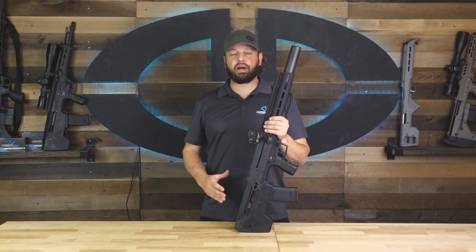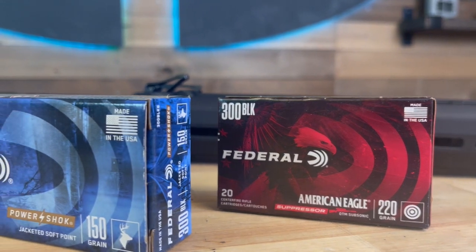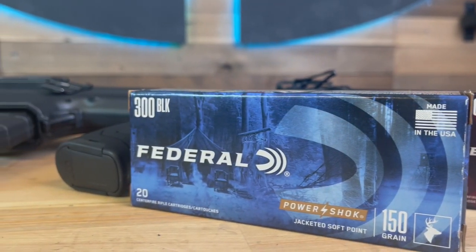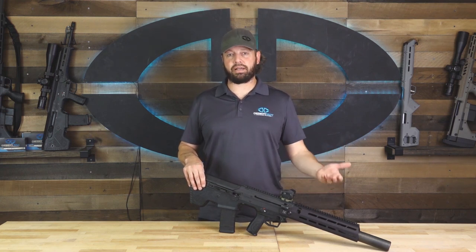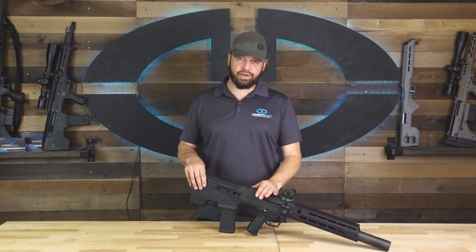Some ammunition shot better than others, which is pretty typical of any rifle. This rifle preferred the Federal 150-grain soft point load. The best-shooting subsonic load also came from Federal, with a 220-grain boattail hollow point. Compared to other MDRX conversion kits, the 300 Blackout fares only as average when it comes to accuracy, but it stands alone in its ability to shoot subsonic ammunition.